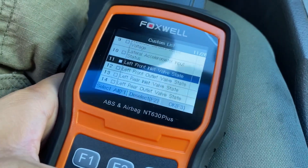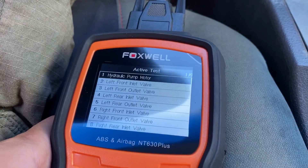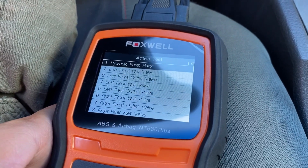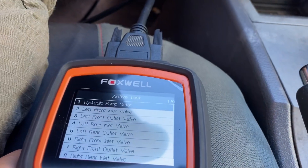This is what I'm going to do. I'm going to go back to active test. And then what I want to do is make the hydraulic pump motor work, press the brakes many times, and then bleed the brakes.